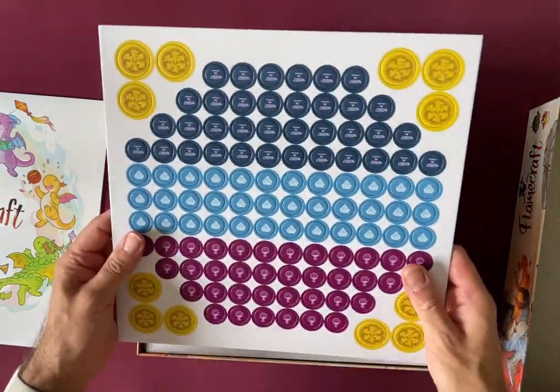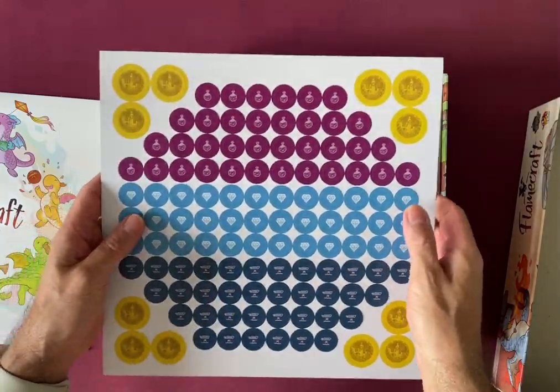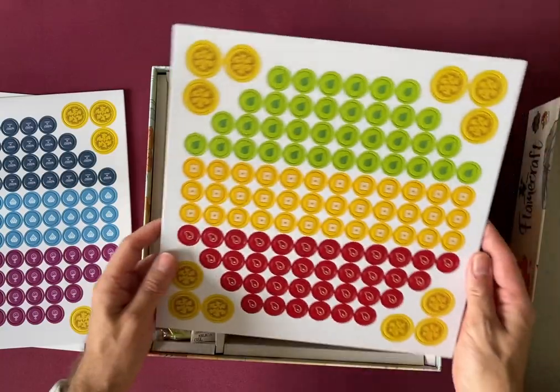I've got tokens — these are little card tokens, pretty thin, and there's lots of them. So hopefully there are some bags in there as well. And even more tokens.